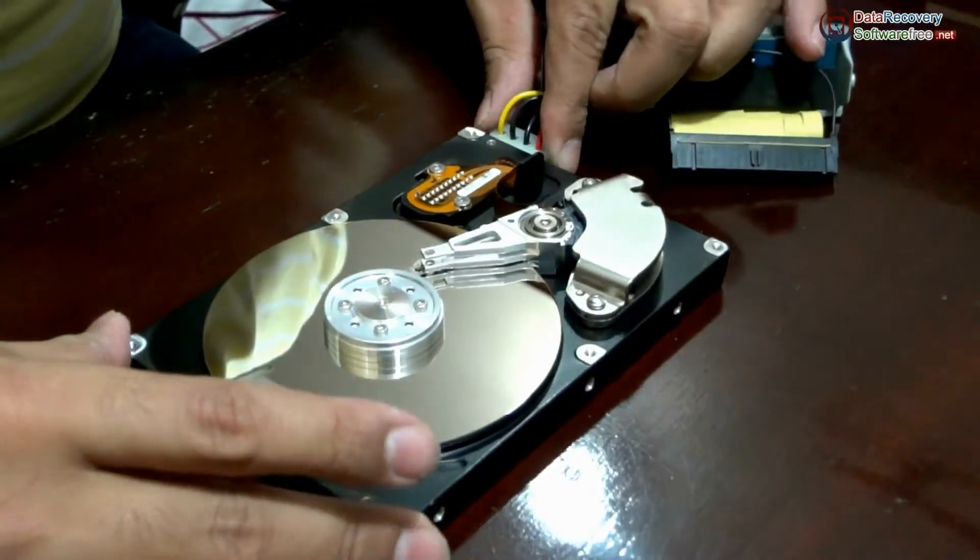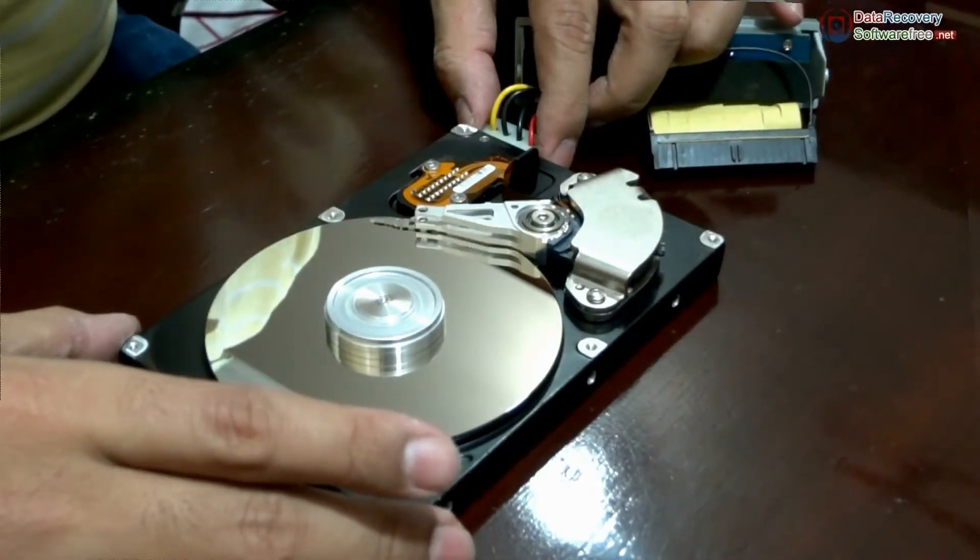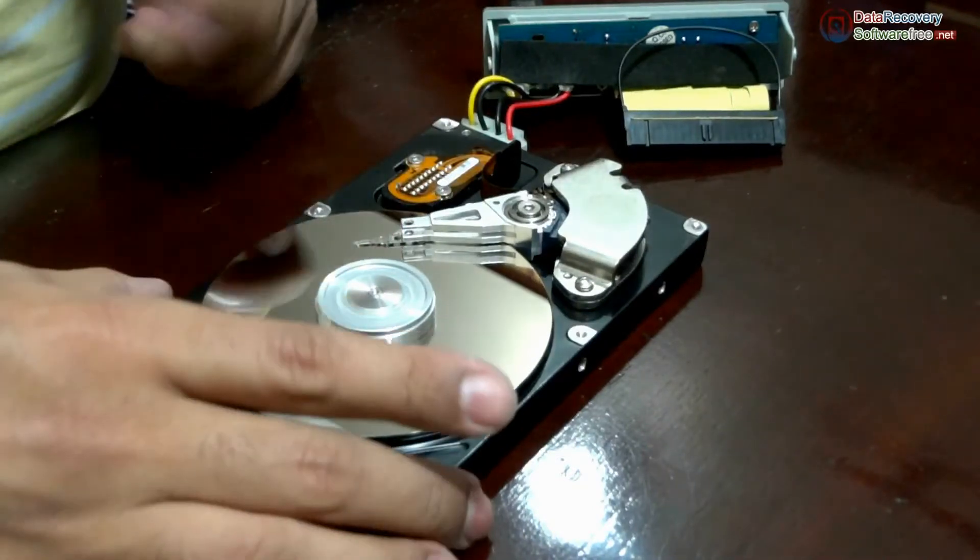Let's supply some power to this. The platter is rotating now and the head is moving. There is a motor below this platter — a spindle motor.